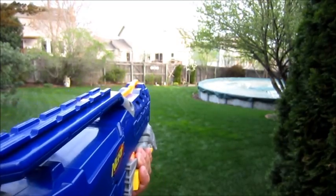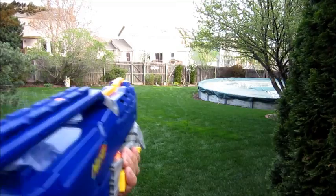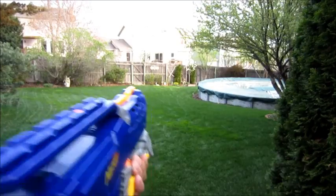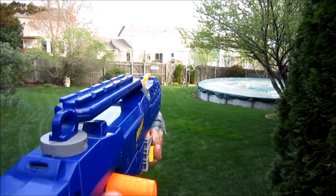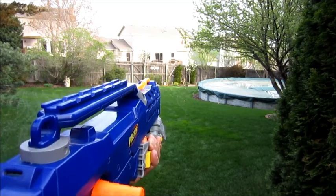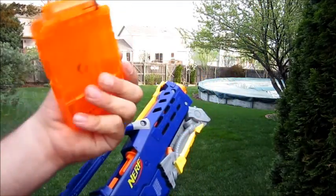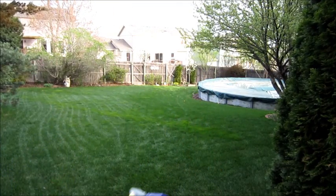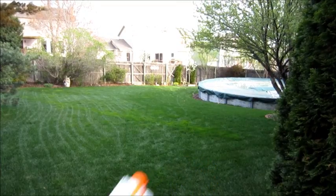I just lost that dart out of the yard. I'm just using one hand to prime this. That hit my tree branch. That's in my pool. All six darts out of there — I lost one out of my yard.